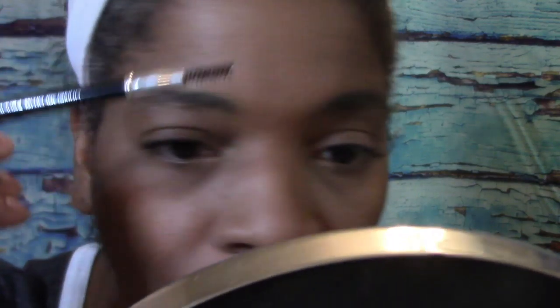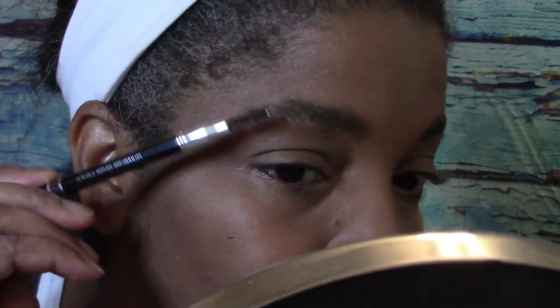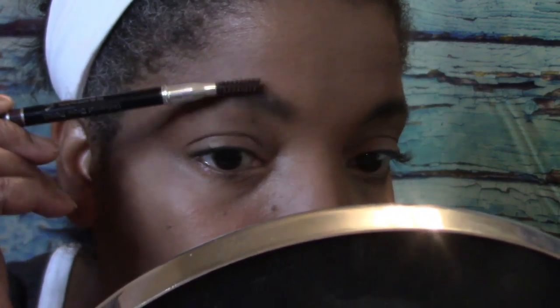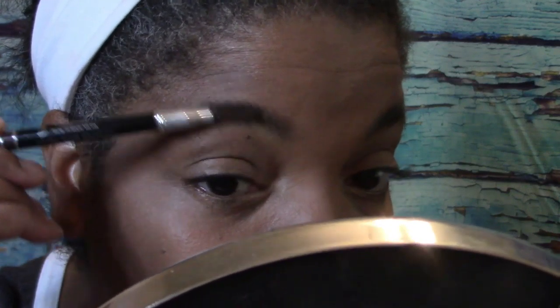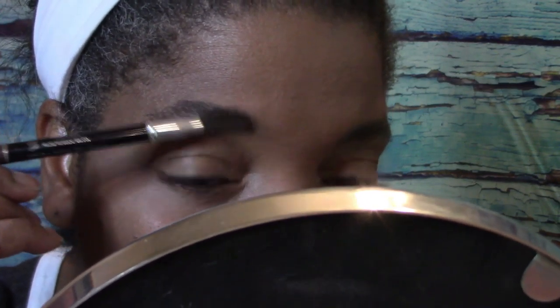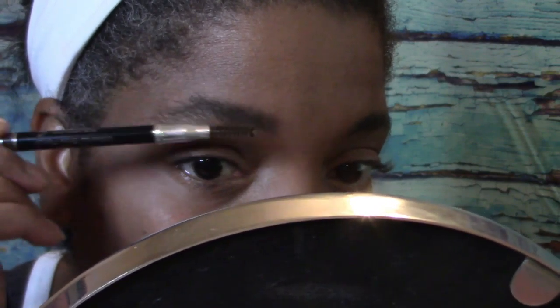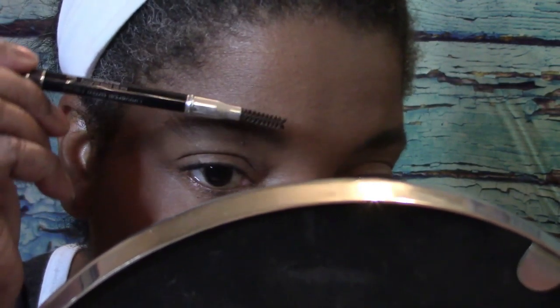I have to look at the radar to see if it's a little cloud. What I'm going to do is put on the rest of my face — the eyeshadow, very light, and the lip gloss or lipstick. Then I'll come back. Now my eyebrows look a little better.